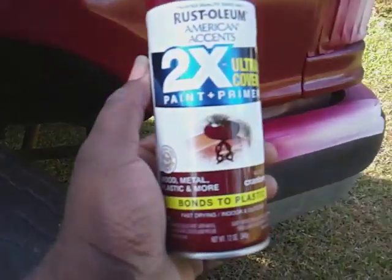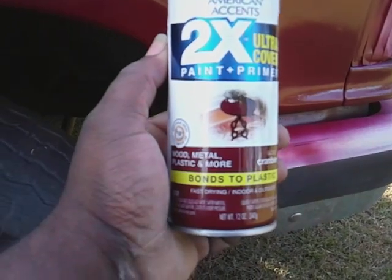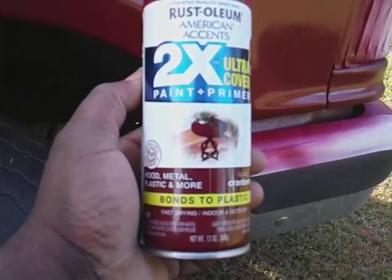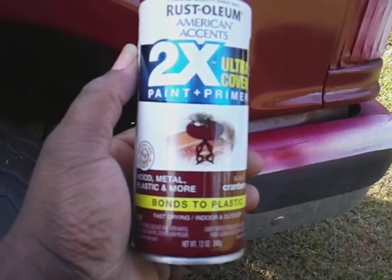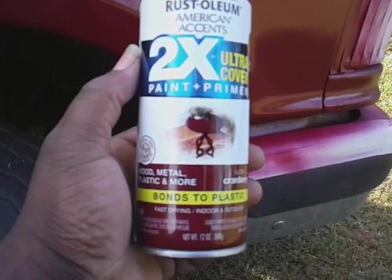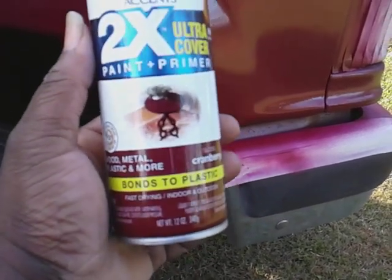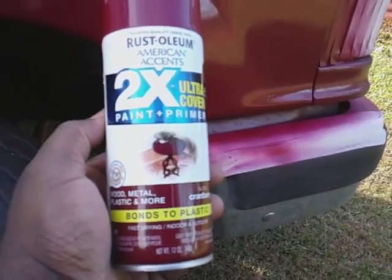Not bad. For those of you wondering about this paint — it goes on really smooth, it's easy to use. You can buy one of those little trigger handle things that you fit over top of the can — you can also get that out of Walmart. What I do is I just take my time and paint one side at a time. If I had to paint one side one day and the other side the next day, it don't bother me. Then I shoot my hood — even though I had to take the hood off and shoot it — and then I do my top, whatever. I just take my time.